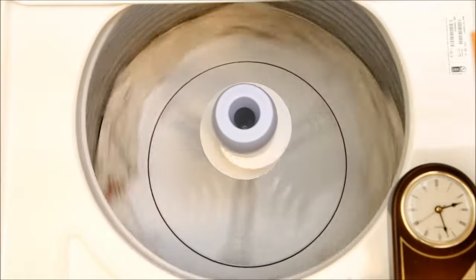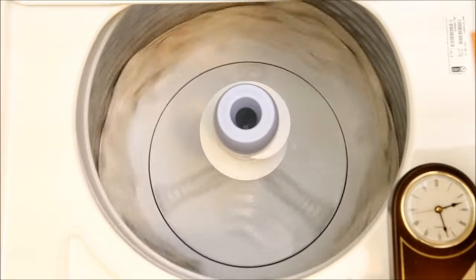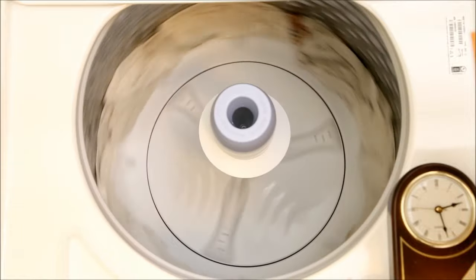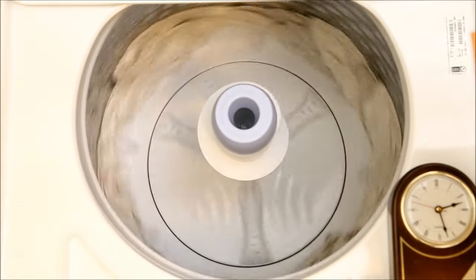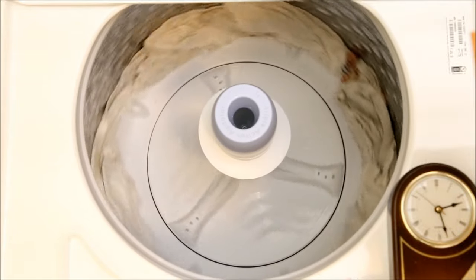After 21 minutes, the washer goes through a slow spin followed by a fast spin. This sequence repeats two more times, after which the washer signaled it was done. Total wash time: 39 minutes, which seems long for such a light load.